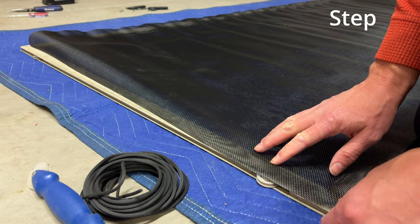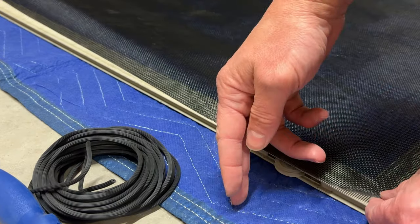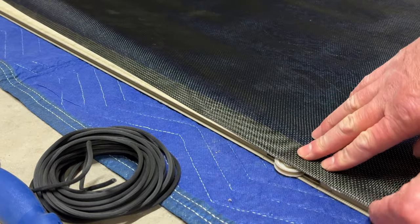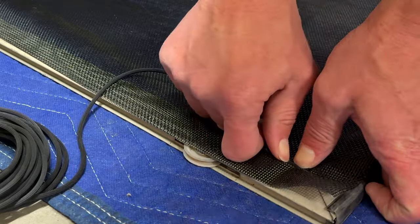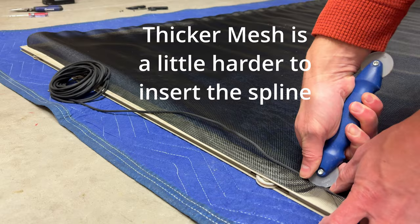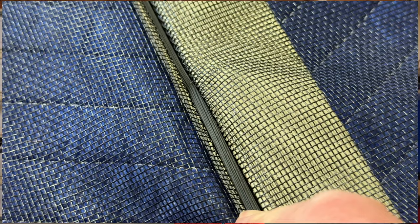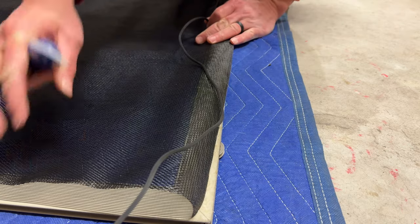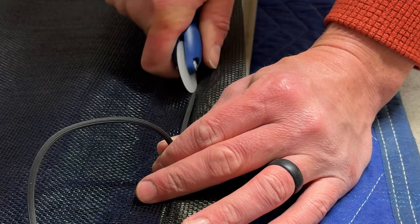I'll show you a really easy tip on how to pull your screen tight at the bottom. I'm going to put my screen as close to the top as I can — I don't need a ton hanging over. I actually want less because that's less to cut off later, and I want as much on the other end so I can pull it tight. I'm just going to press this down with my fingers. It's going to take a little bit just to get it in, but once you get it in it will go really well. It's better to do short strokes because you don't want to push too hard and tear your screen material.